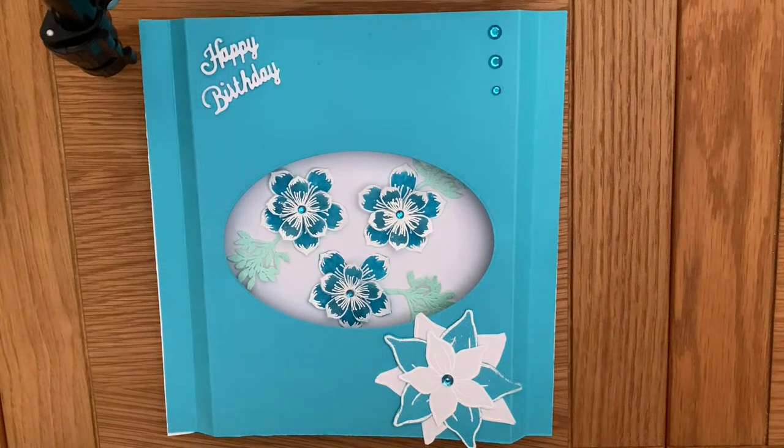Hi everyone, it's Lynne from Contenta Crafts. Welcome to my channel and thanks for joining me. What I'd like to show you today is how to make this lovely shadow box card. They are really lovely to make and I've made this as a birthday card but they can be made for lots of different occasions.